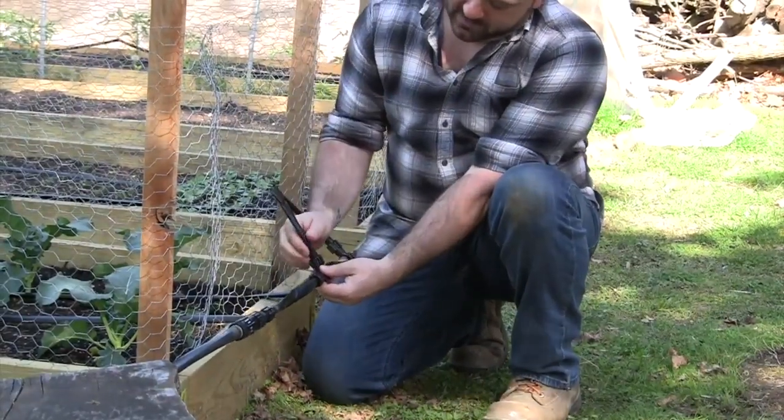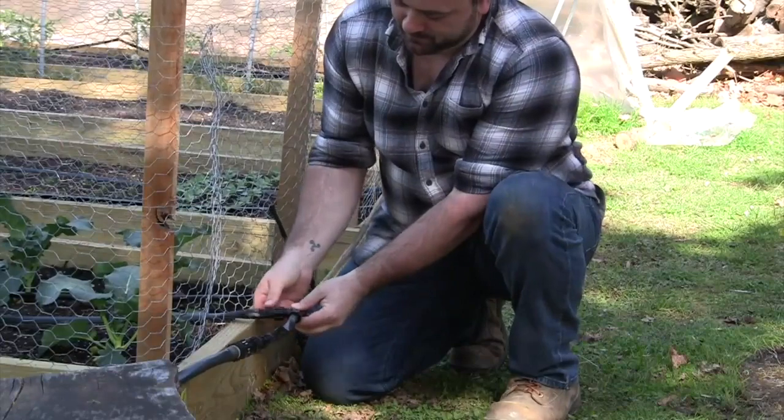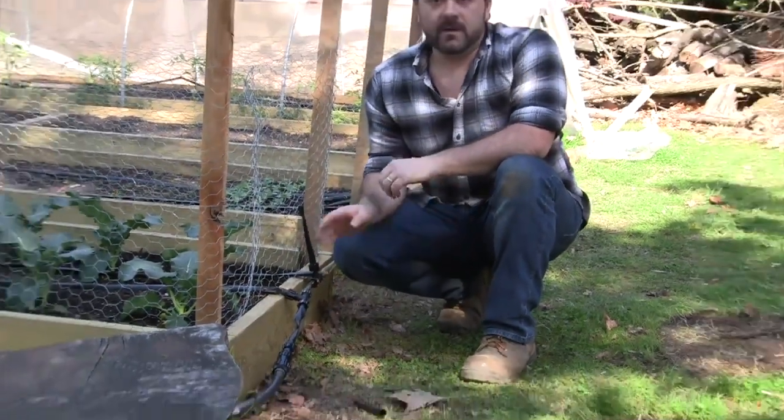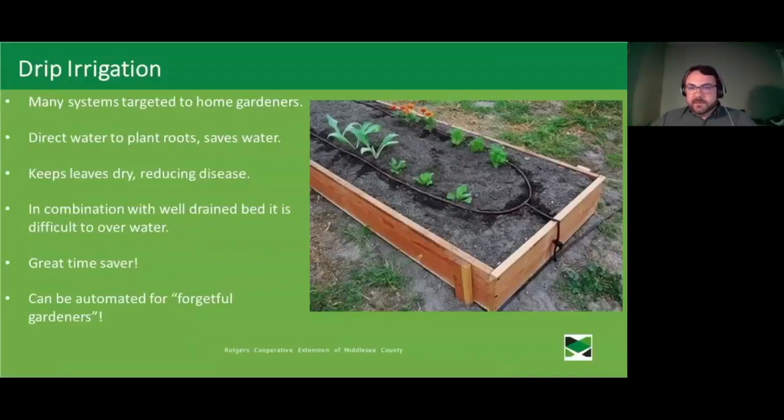Most of what you need to set up drip irrigation will come in kits marketed specifically to home gardeners. They include a pressure regulator to make sure the water from your hose is at the right pressure, and everything uses small screw-on fittings — you just unscrew, slip off one tube, slide the fitting into the other, and screw back on. Your irrigation is set up and ready to go. By directing water directly to the plant roots you save water compared to spraying from overhead.